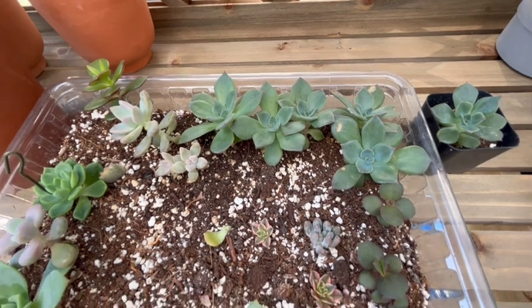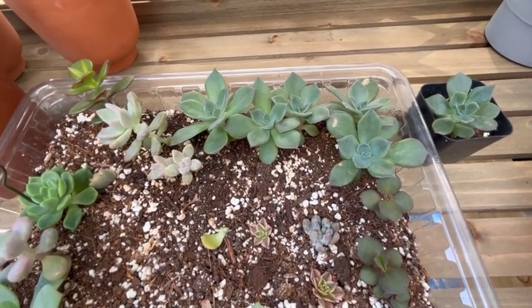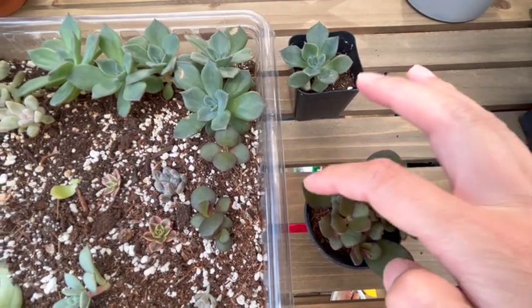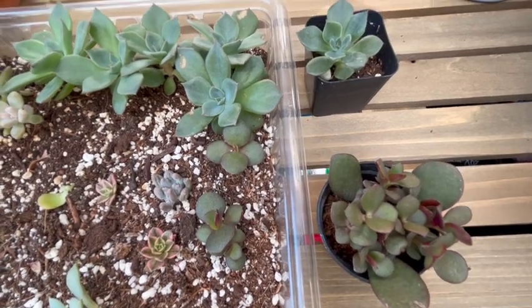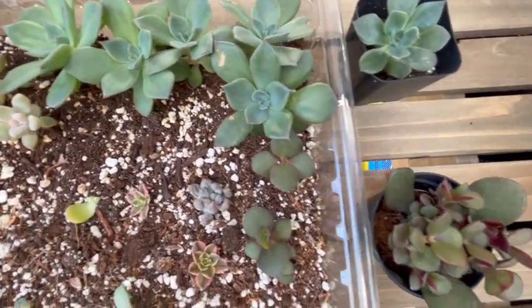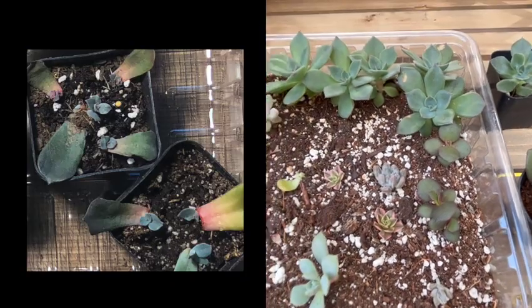These two over here are propagations from some leaves that my sister-in-law gave me. Same one here, and the mother leaf is still there. I really do need to repot this real soon. Size-wise, you can see the ones here — the leaves are bigger — but they were propagated at the same time and they all popped up at the same time. Let me see if I can dig up some pictures and show you guys.